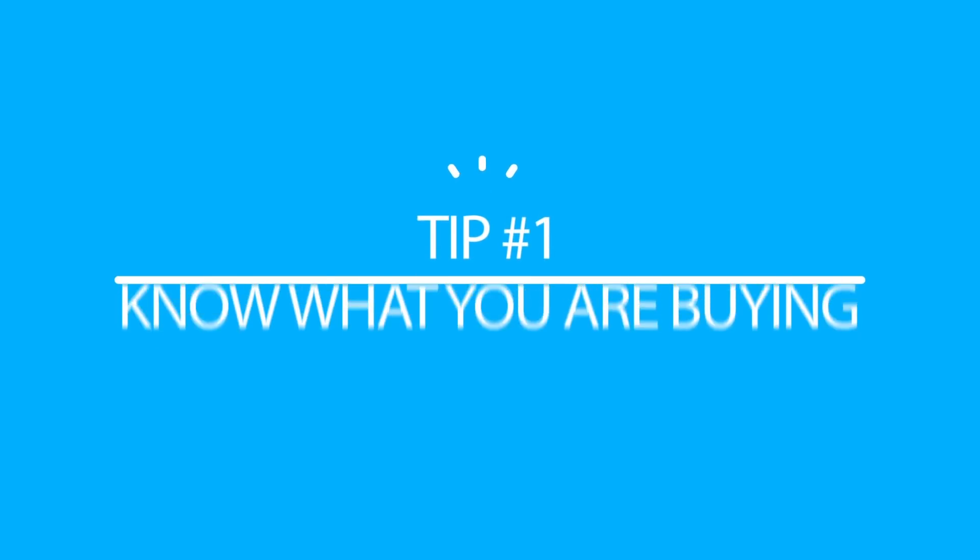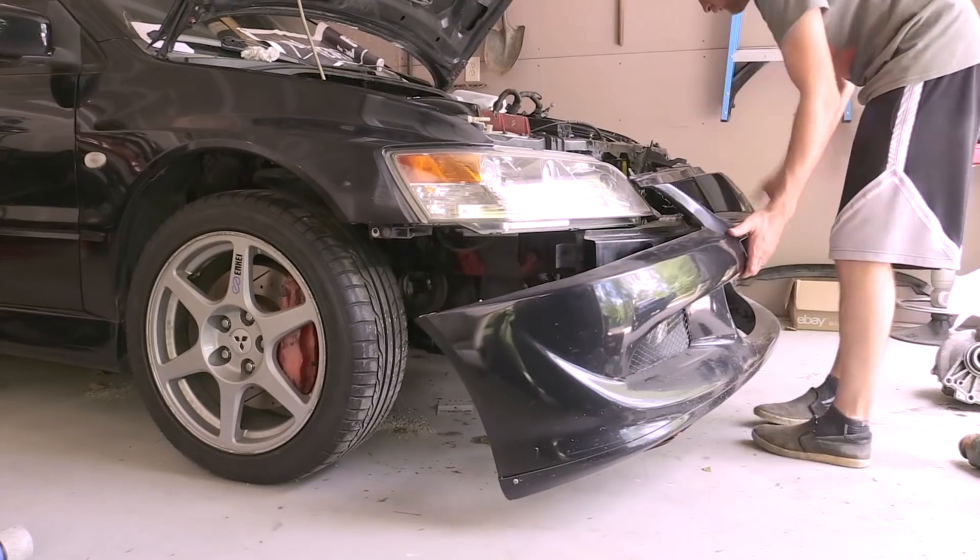And that actually leads perfectly into my first tip, which is to know what you're buying. So if you're shopping around and looking at pricing for different Evos, you really want to know what's included with the car you're buying. Does it come with a rear differential? Does it come with the rear CV shafts? Does it come full interior, front bumpers, headlights, brake calipers? Those pieces can get very expensive on an Evo, so you really want to know what you're getting.